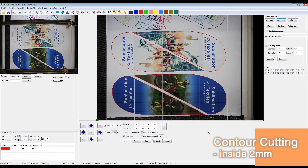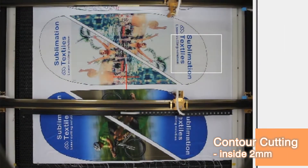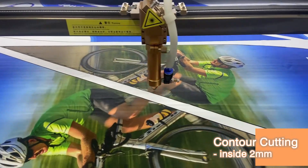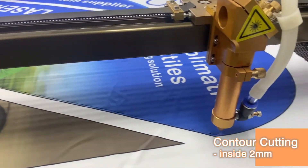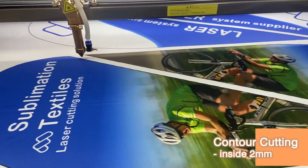On the upper left side of the software interface, you can watch the live broadcast of the working table. Now you can see the laser head is cutting inside the border line with a 2 millimeter offset distance.